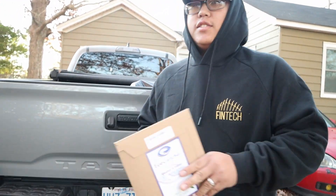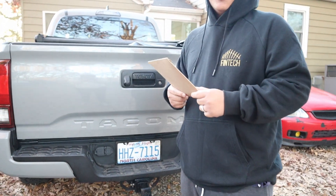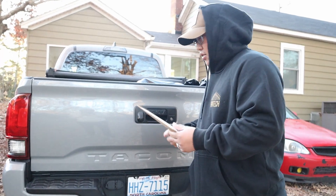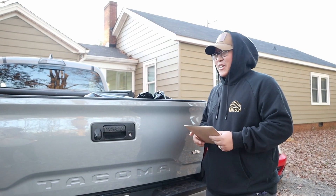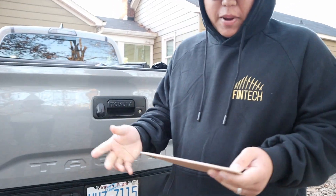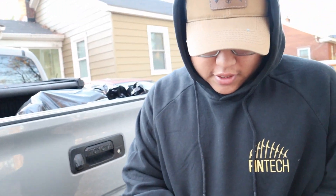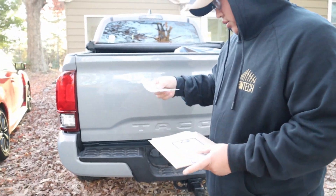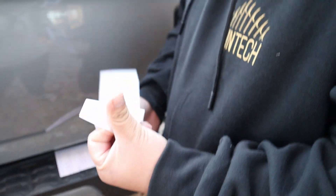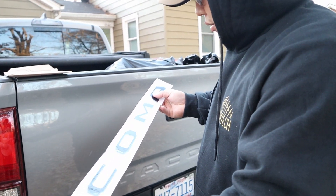What's up guys, this is Project Tacoma. Today we have another mod — we're going to install some tailgate emblem letters. We got them in gloss black. I'm gonna open this package; it's actually our first time seeing how they look. We bought these on Amazon, heard good reviews about them. So let's see how they actually look in gloss black. Pretty clean to me.